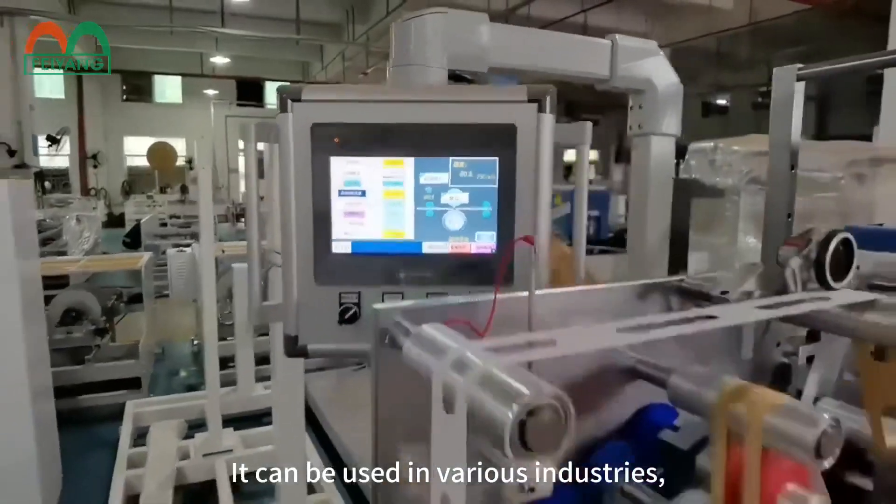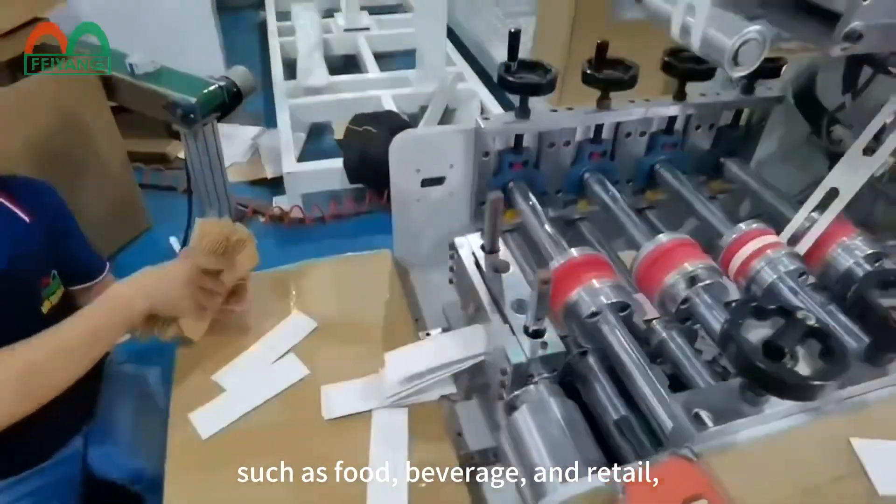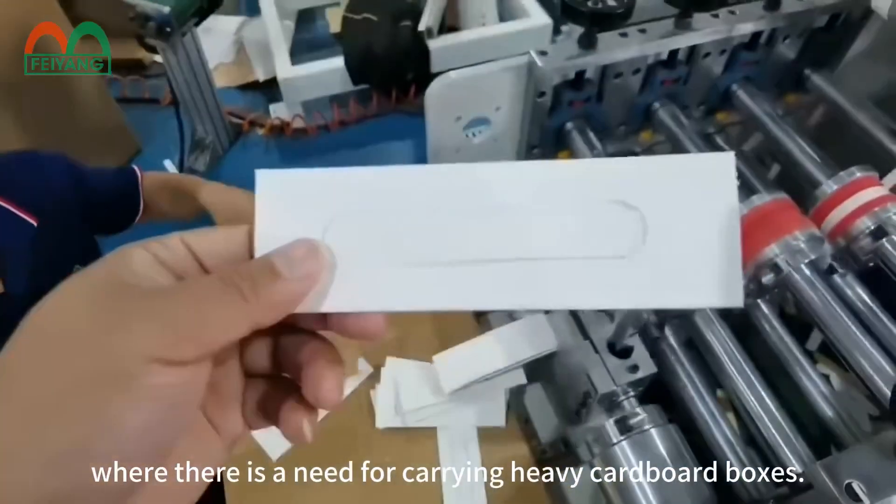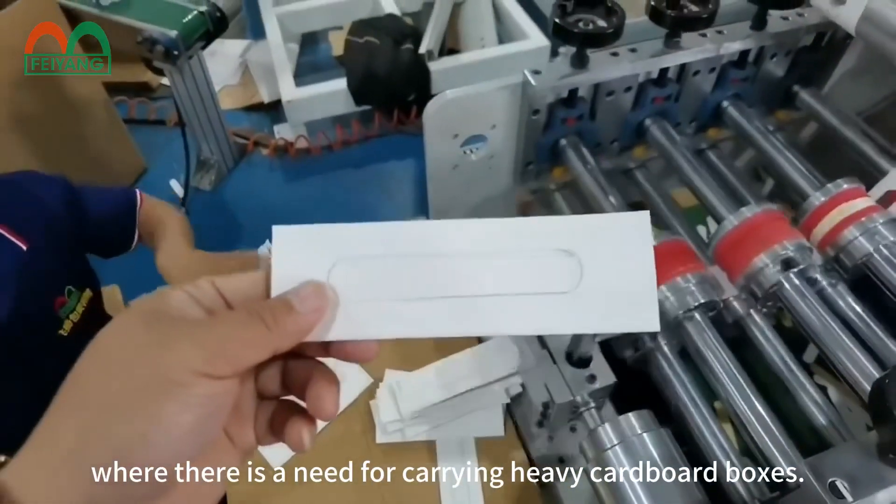It can be used in various industries such as food, beverage, and retail, where there is a need for carrying heavy cardboard boxes.